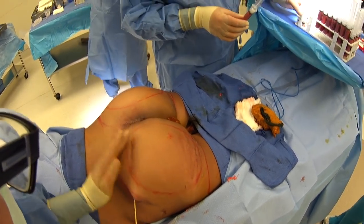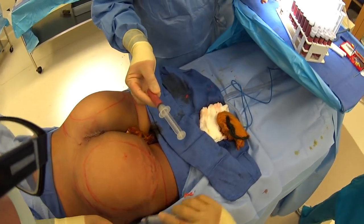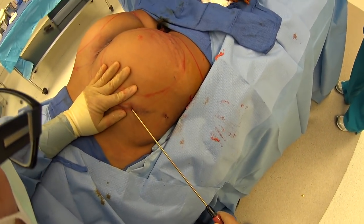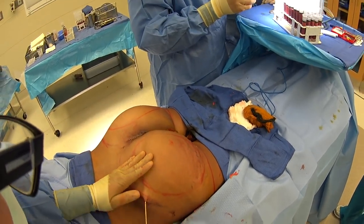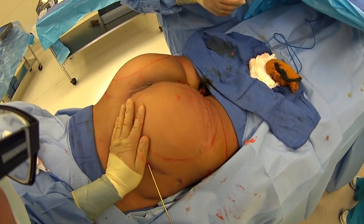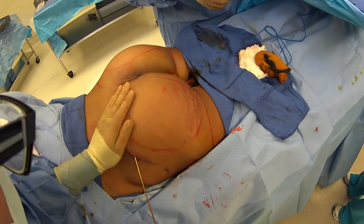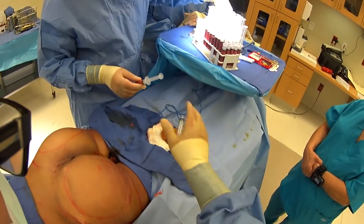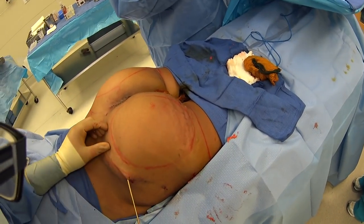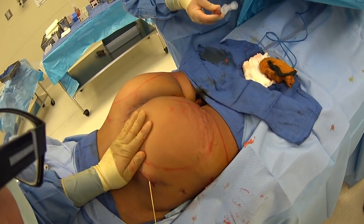Fat does a couple of things besides just adding some volume. It also softens the implant a little bit. A lot of the people that get butt implants tend to be our thinner patients that typically don't have a lot of fat. So this lets us use the bulk of the augmentation with the implant, and then basically just do the finishing touches with the fat in terms of softening the implant and filling some of the hips and other areas.